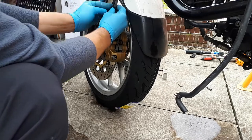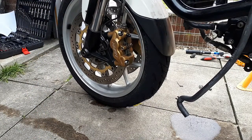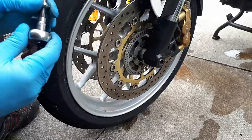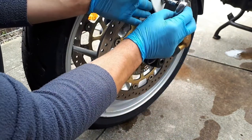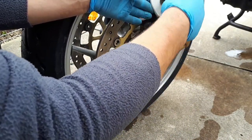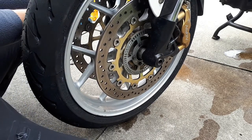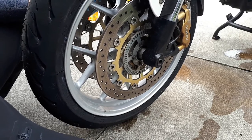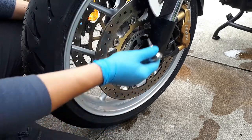I'll put this ABS wire back in its clip. It's all nice and tight and I'm going to put back the bolts from the front wing. Don't tighten yet — make sure you fit both sides first, and after you've got all the bolts in, you got all four in.